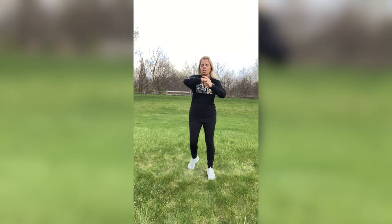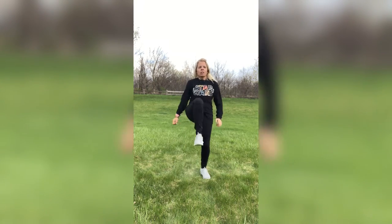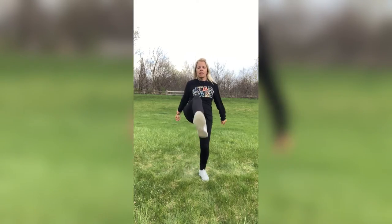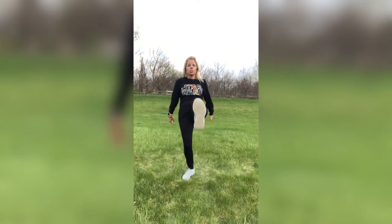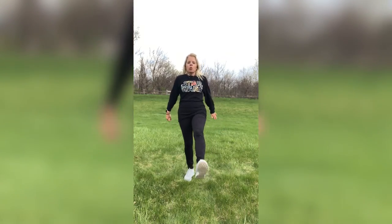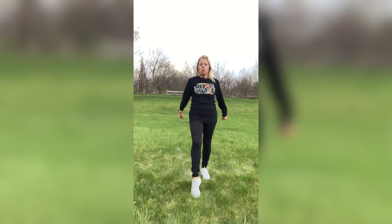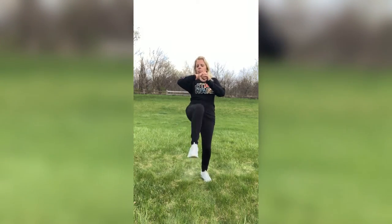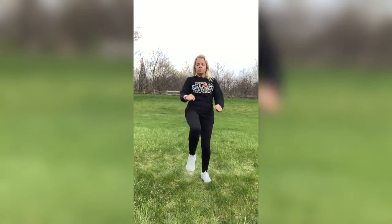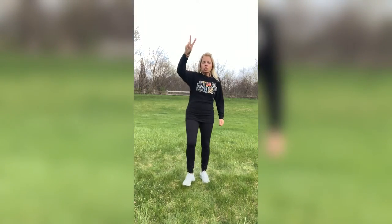Last move, guys — front kicks. Stomach's in tight, torso's up straight. Don't forget to breathe for me, guys. Nice job. You don't have to go that high — you can go right here. You can do heel digs, toe touches, whatever works for you. Just keep the body moving. Four, three, two, one.